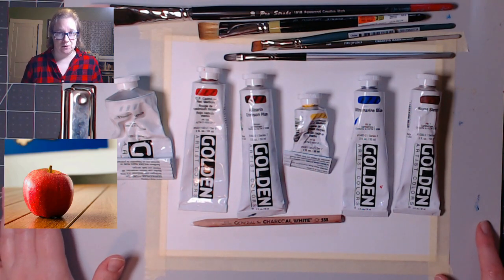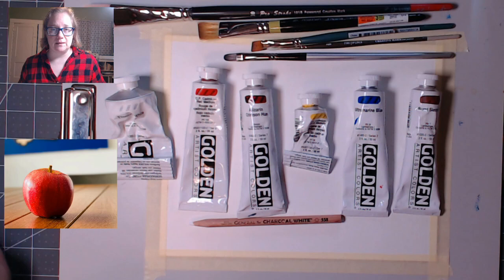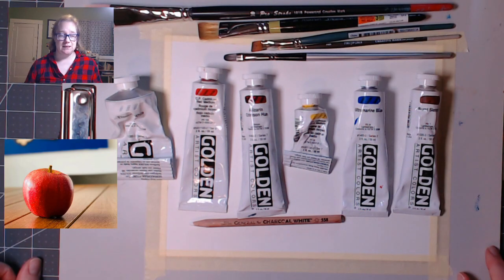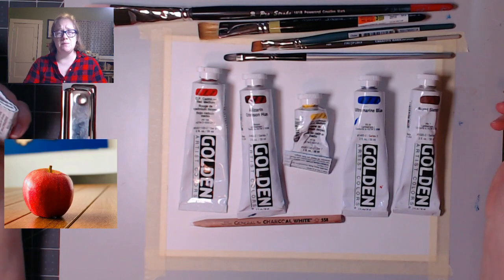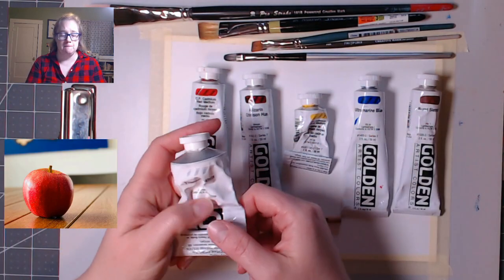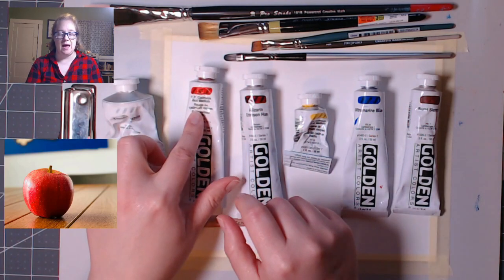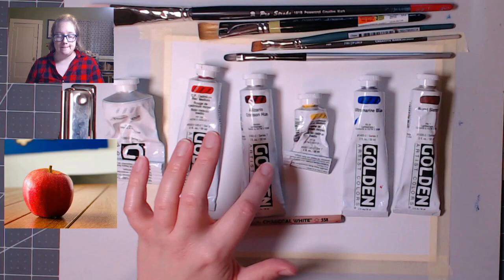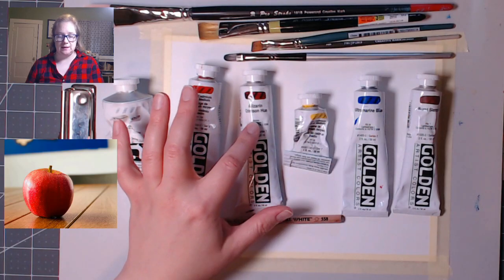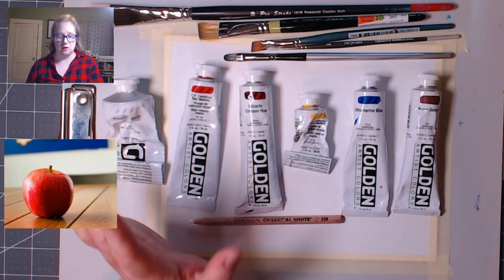In the description will also be a traceable if you don't want to draw the apple yourself, although it'll be fun. Here's what I'll be using today — these are all acrylic paints. You can use any brand you want. I have titanium white, cadmium red medium — a warmish red — and alizarin crimson, which is a cool red. If you only have one red, we can work with that.